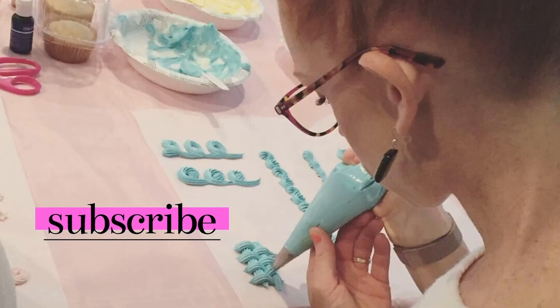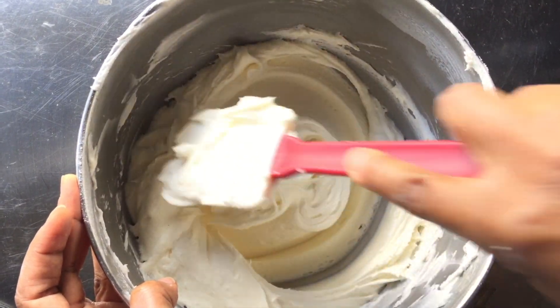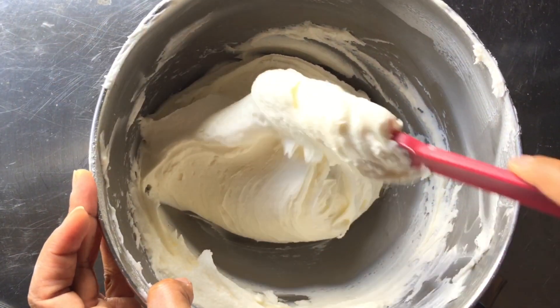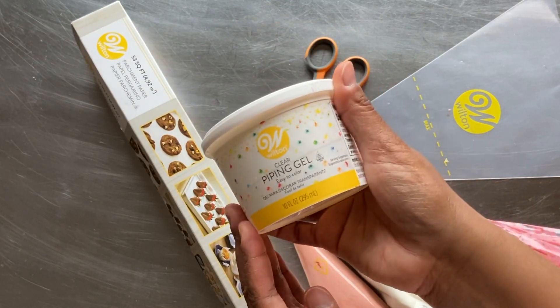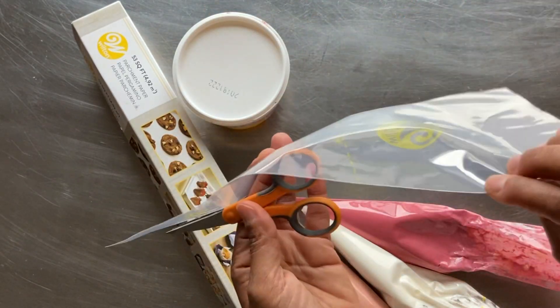If you're new to my channel and want to learn more about cake decorating, subscribe for more tips and tutorials. I'm using my EZ Buttercream Icing for this tutorial and it is a medium thin consistency. A link to this icing video is in the description below. In addition to colored icing, I'll be using parchment paper and clear piping gel, which I'll be placing in a disposable decorating bag and cutting the end with scissors.